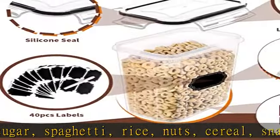Sunflower premium materials — you won't have to worry about the health of your family, as these airtight food storage containers are made of durable plastic.